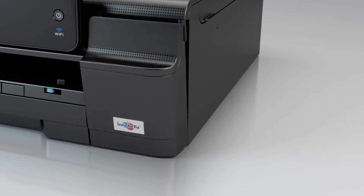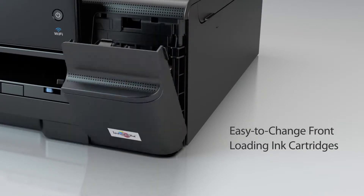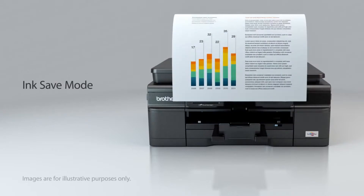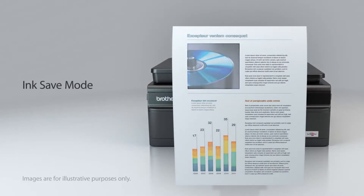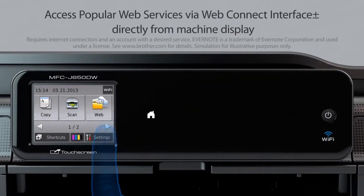Changing the ink couldn't be simpler, thanks to the front-loading ink cartridges. Plus, you can change only the cartridge that needs to be replaced. Ink save mode helps reduce costs by outlining images for draft printing.